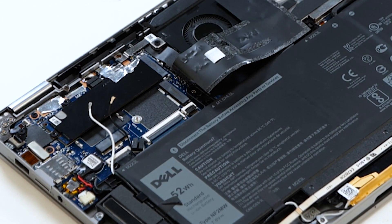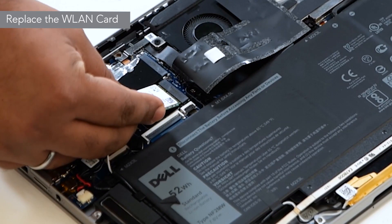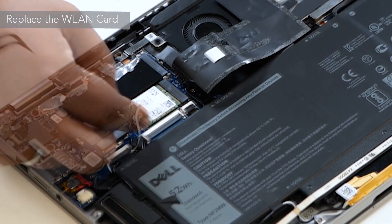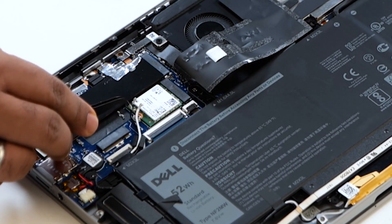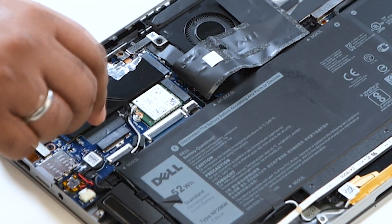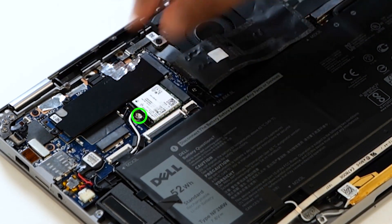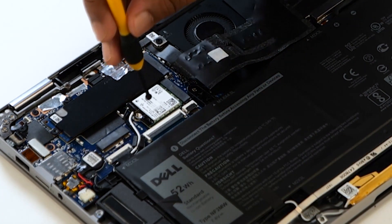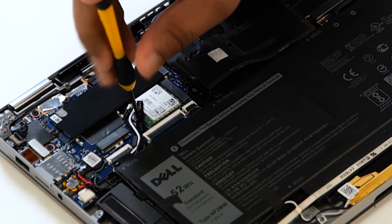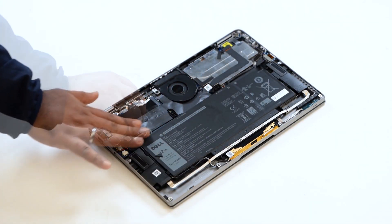You've successfully removed the WLAN card. Now let's see how to install the WLAN card. To begin, insert the WLAN card into the connector on the system board and connect the antenna cables to the connectors on the WLAN card. You can now place the WLAN card bracket on the WLAN card and secure it with a single screw. Then carefully stick the Mylar sheet back on the WLAN card.